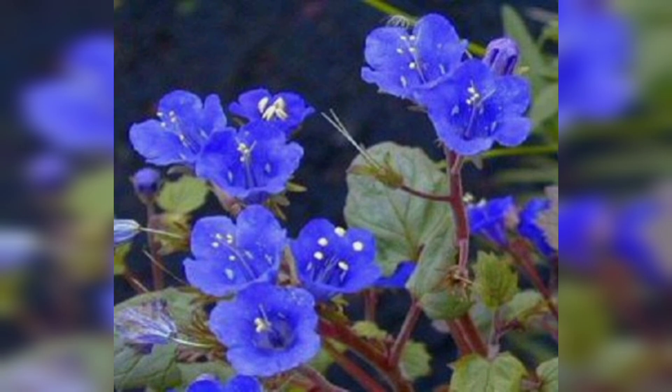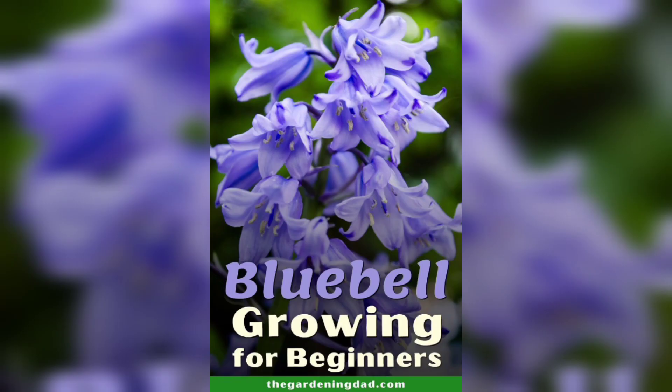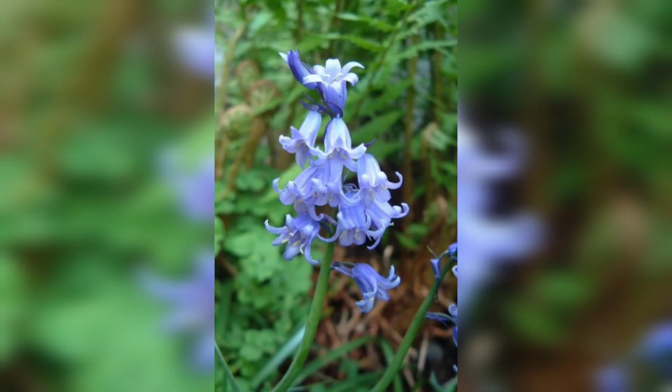With a little bit of care, your bell flowers will thrive and add a beautiful touch to your garden.